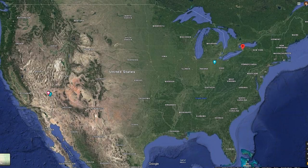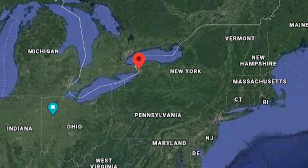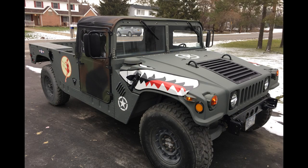We will start in the pro sports utopia of Buffalo, New York, where Rusty has created a striking tribute to our troops.